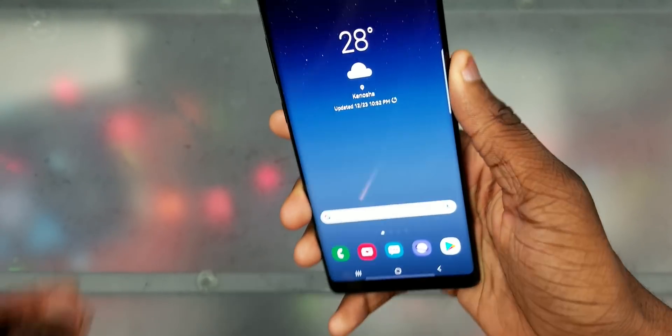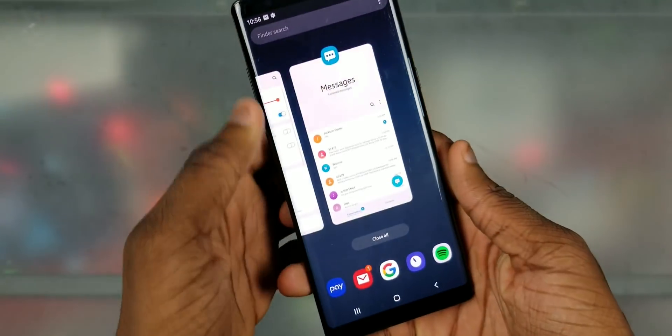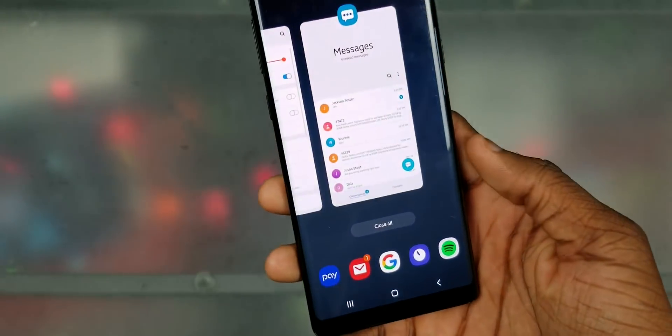Yo, what's up y'all, CSan Tech. Check this out — Galaxy Note 8. Check out something better — let me unlock this real quick. You see this One UI on here? That's a thing now.